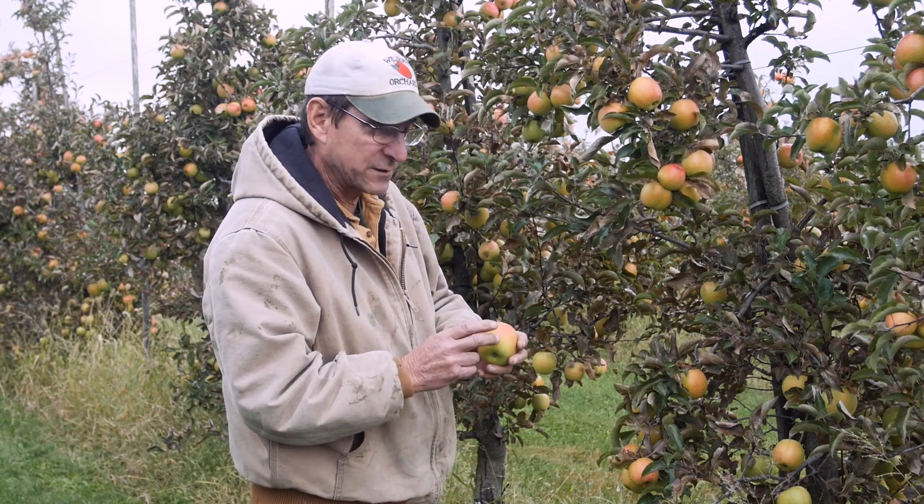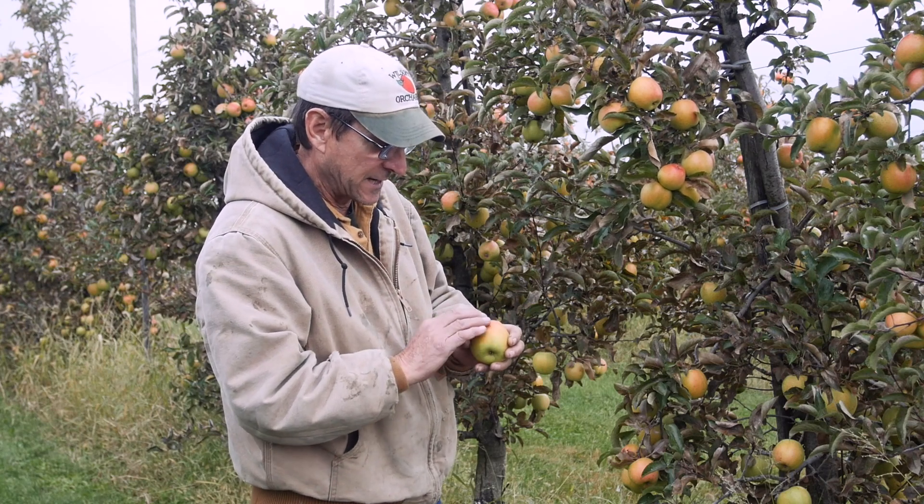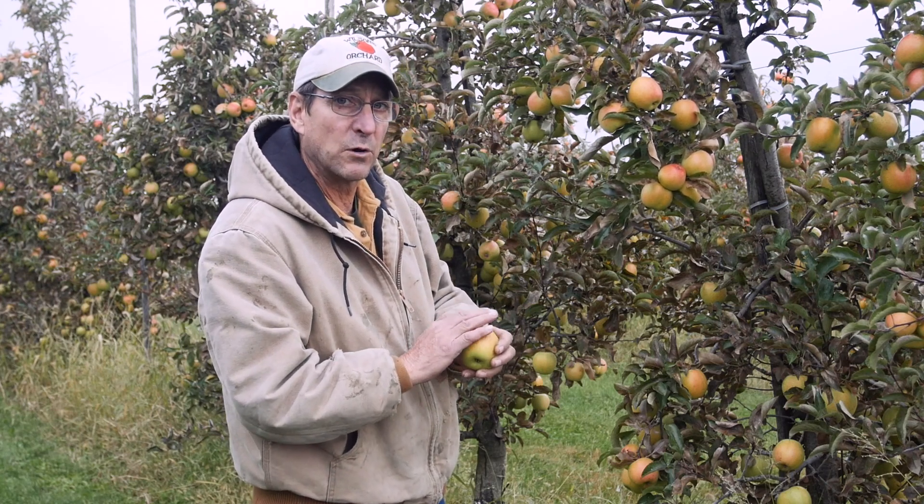That's when you know — when you're fading towards yellow — that you're getting into ripe territory. When this apple gets fully ripe, it will develop not just this nice reddish blush, but a real bronze aspect. It's a real bronze-looking apple.